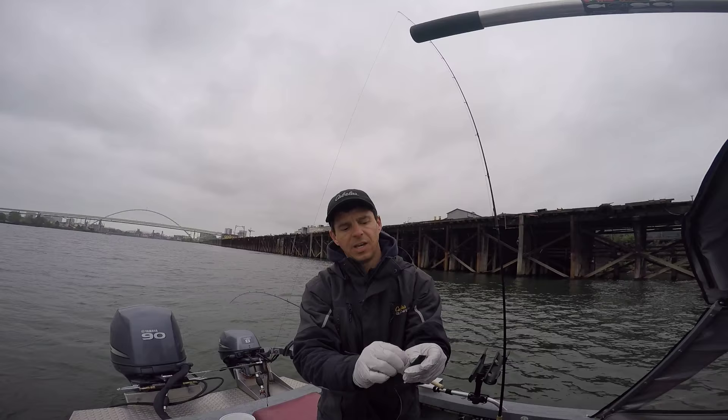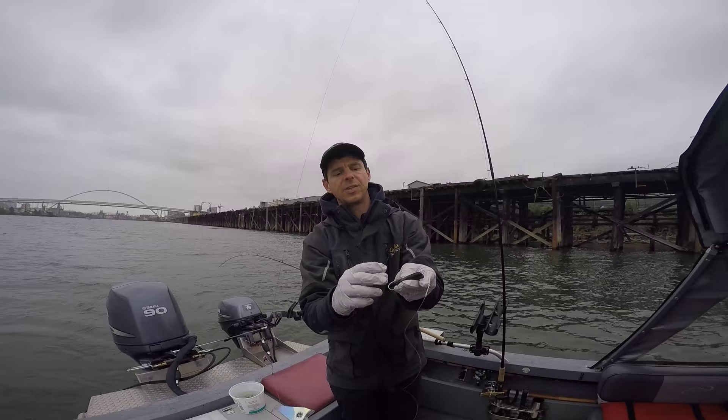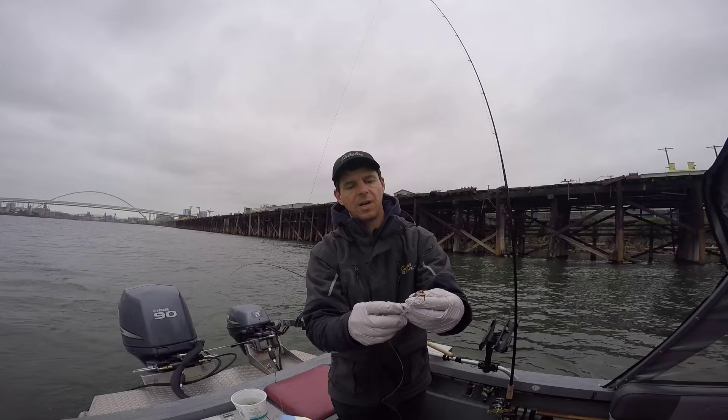I put my thumb on that skin and kind of wiggle it through with these pre-made hooks. If I make my own hooks this is a lot better because I can have a real small tie on it and it slides through. But as you can see, it didn't rip it up too bad — you want to keep that as clean as possible. Let the trailing hook hang free.